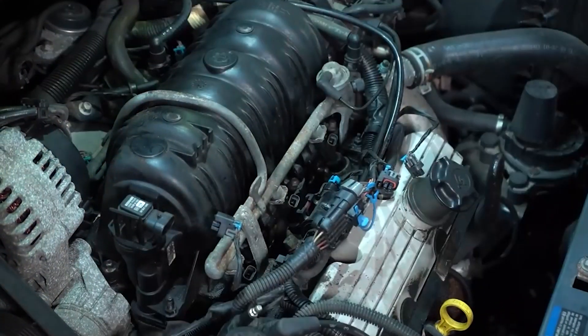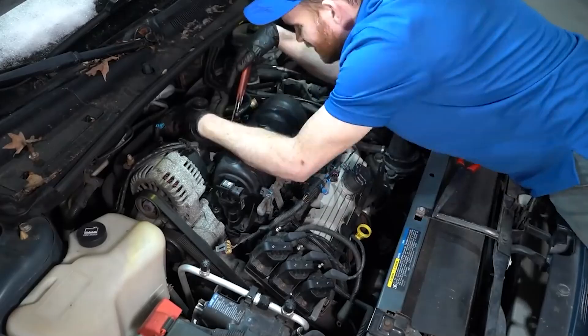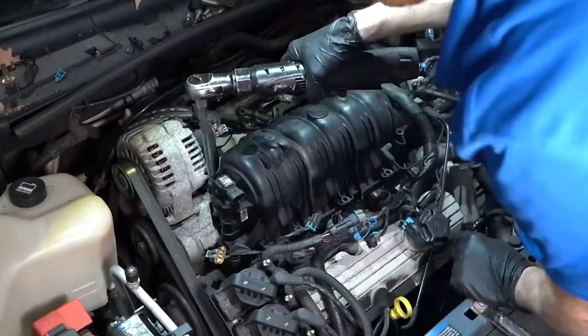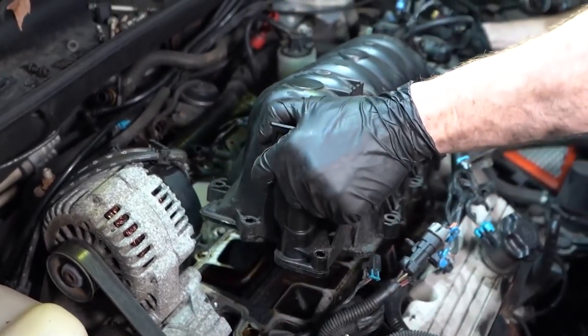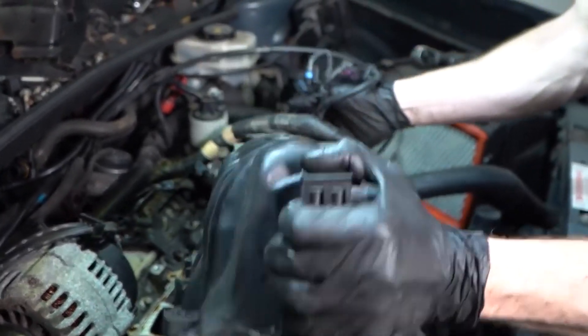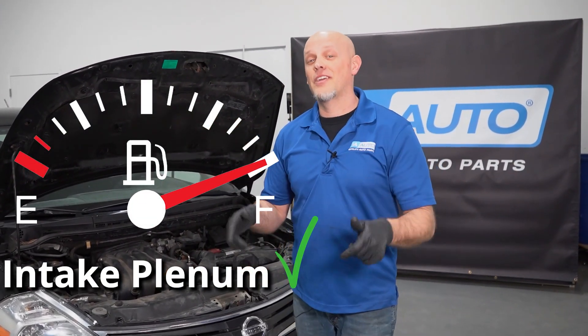If you have to replace the intake plenum, they're fairly easy. For the most part, you're gonna take the throttle body off and there'll be a couple of bolts that hold it onto the engine. You take that off, there's probably a bracket on the back, and then replace it with a new one or replace the gaskets. Now you know a little more about your air intake system and how to keep it up to par and get better fuel economy.